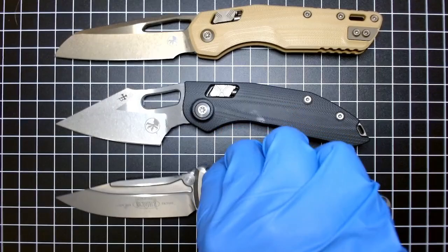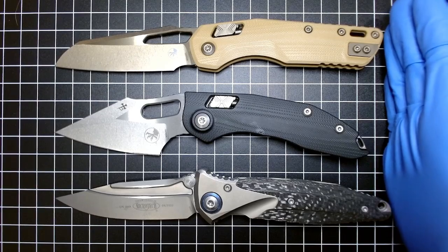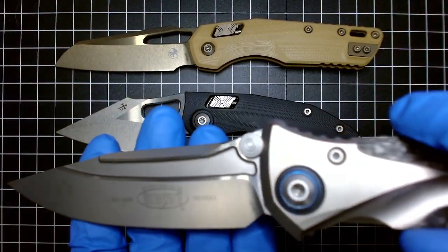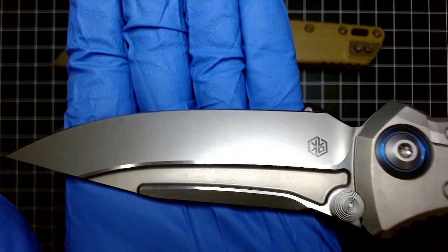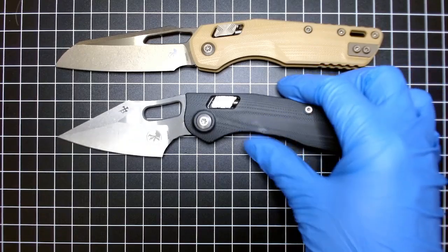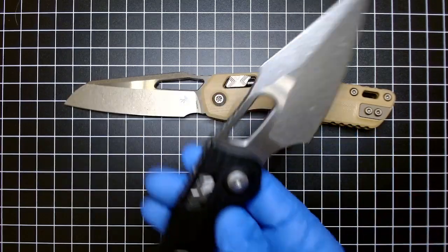There's a bit of a size comparison for you. The Socom Bravo is still the biggest — the MSI feels huge in the hand. You can see some of that staining on the M390. Not a huge deal, but you can definitely notice it with normal use you will get some of these stains. Curious to see if MK will be any better when it comes to spotting and staining.